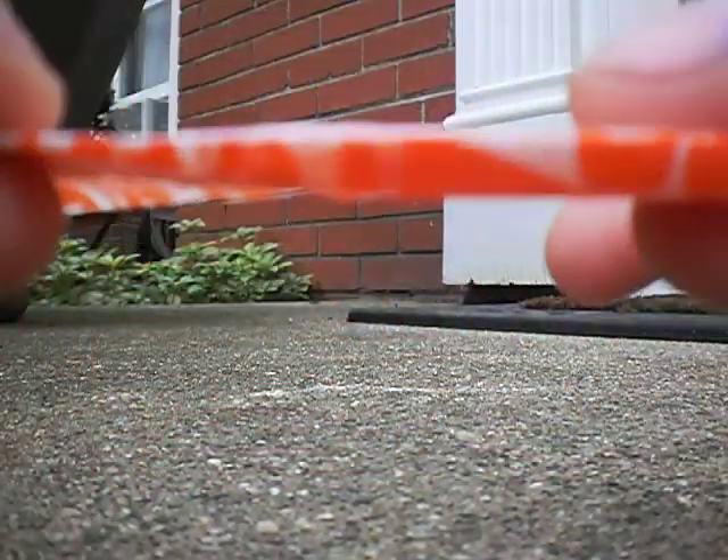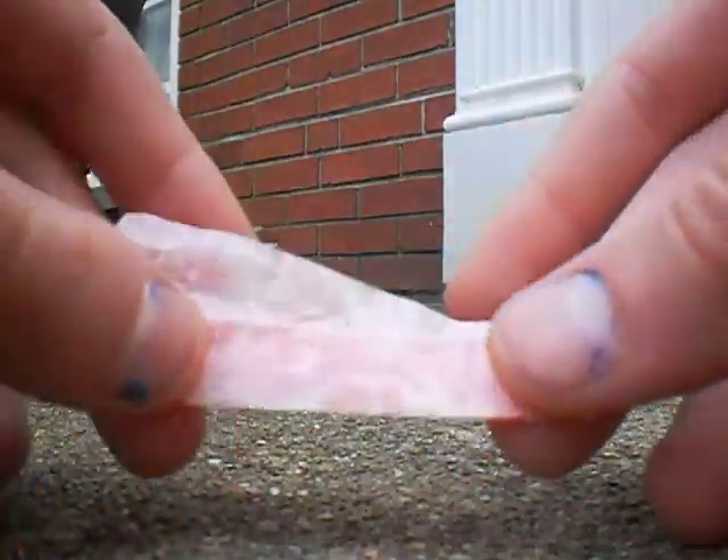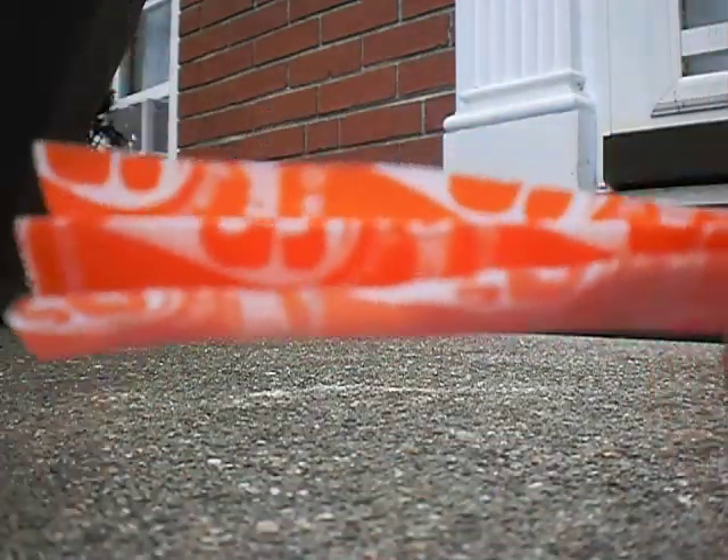Fold it back — there'll already be natural creases — but you've got to fold it like that, and then do the same thing on the other side, so you should have something like this.